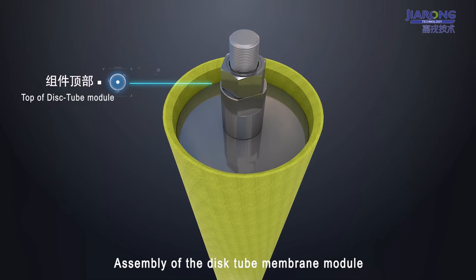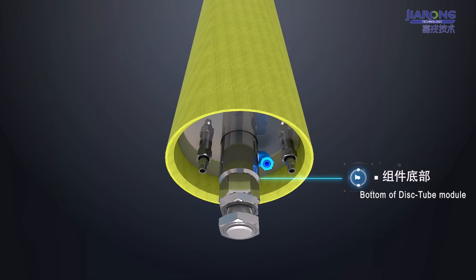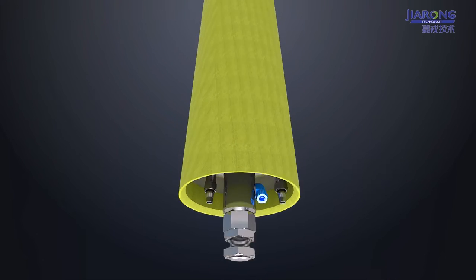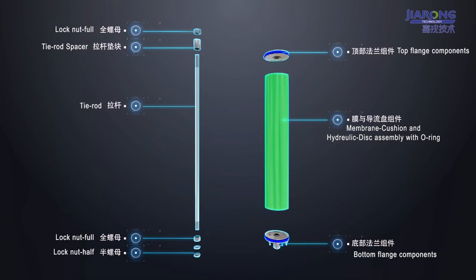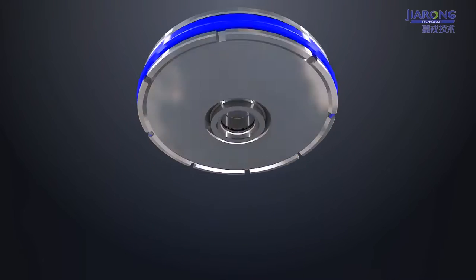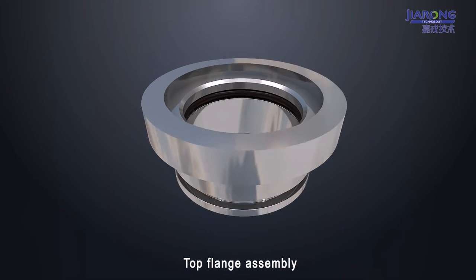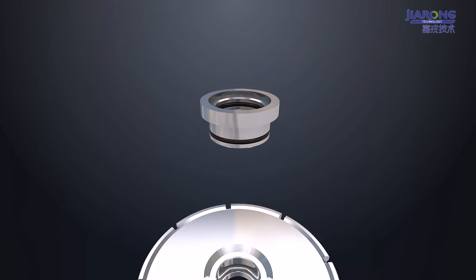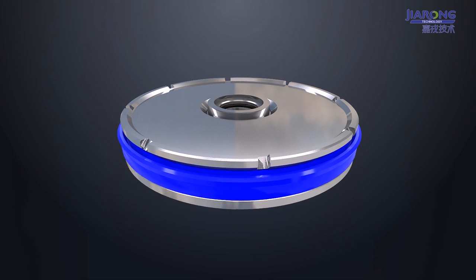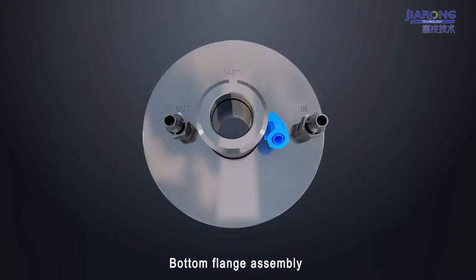Assembly of the Dictube Memory Module. Top flange assembly. Bottom flange assembly.